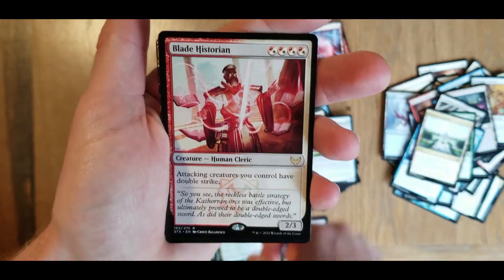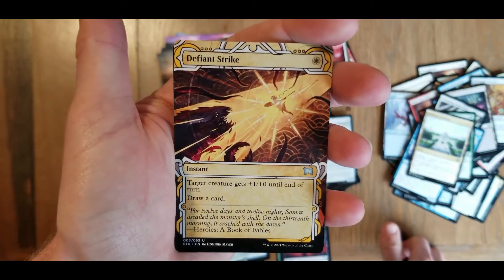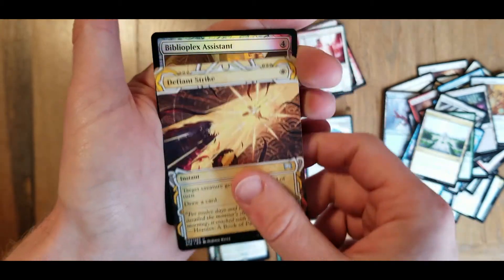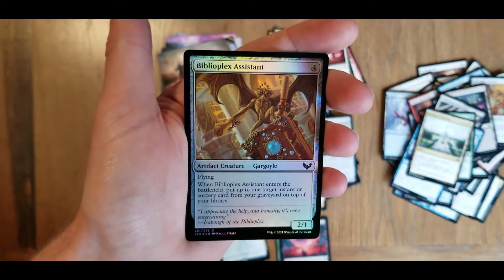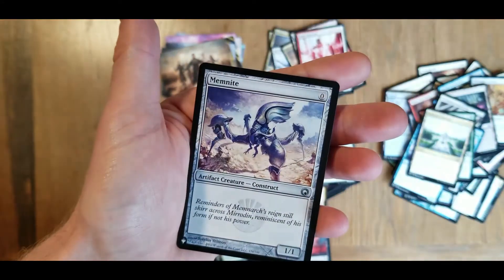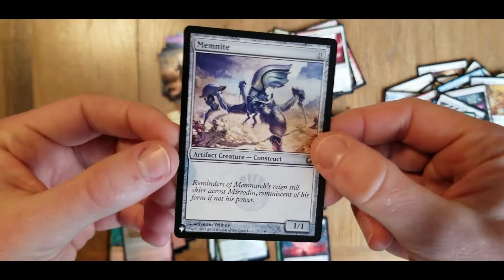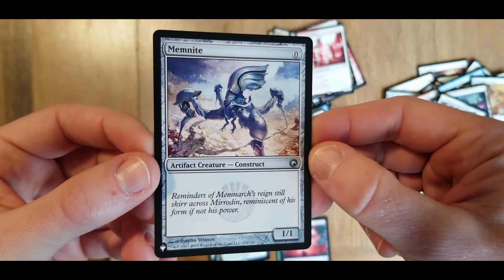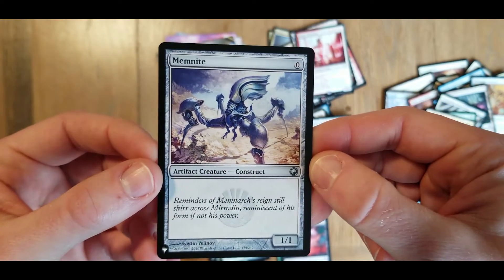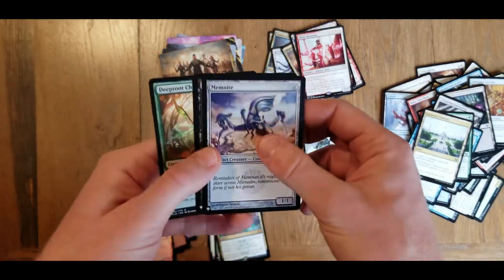A rare - we have a Blade Historian. And we have a Defiant Strike as our archive card. I just love all these. Biblioplex assistant - we'll get that in the last pack as our foil. And on the end here we have another list card - woo! It's an uncommon - Memnite. Construct. So that was our last pack - a little last pack magic.